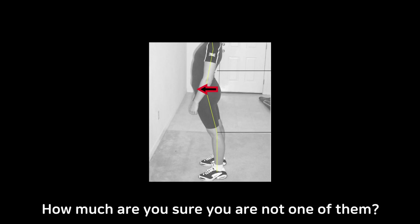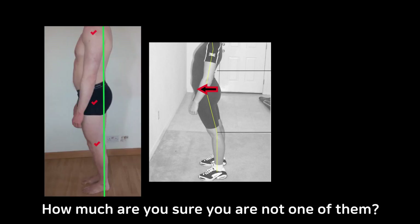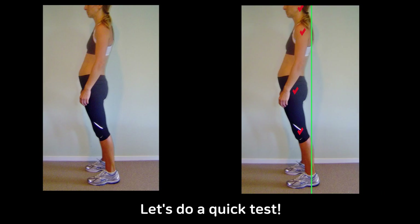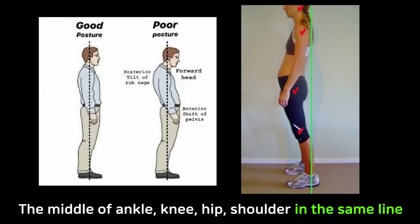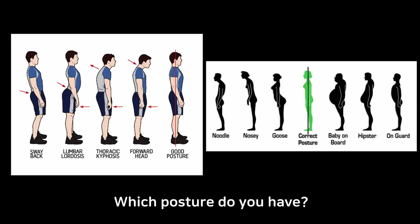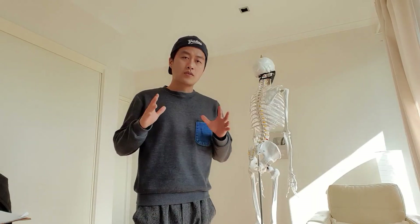You'll be surprised how much of your weight is placed on the front part of your feet unnecessarily. Take a picture of yourself and draw a vertical line from the outer side of your ankle. In general, your ankle, knee, hip, shoulder, and ear line all have to be in the same line. But maybe about 80% of people will find some parts of their body ahead of that line.